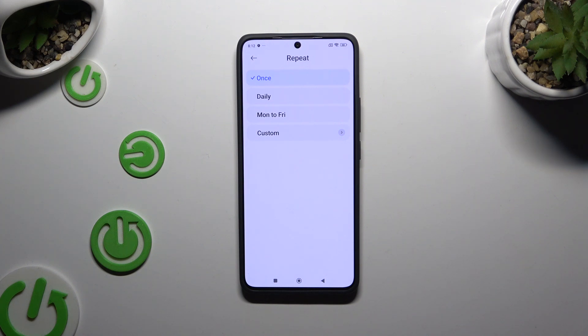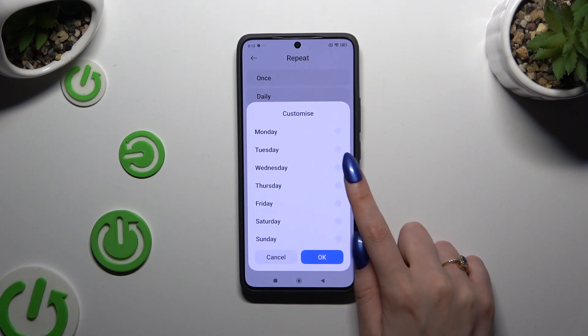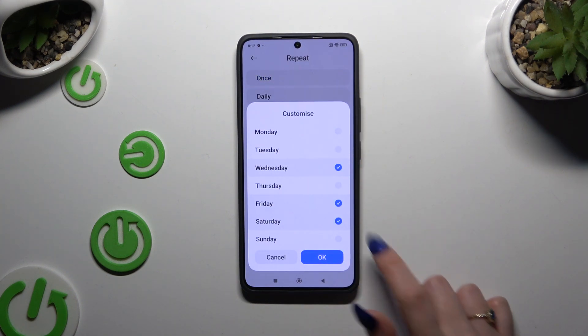Your repeat options are: Once, Daily, Monday to Friday, or Custom. If you want to select Custom, after tapping on it, select the days of the week and save them by tapping OK.